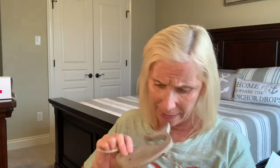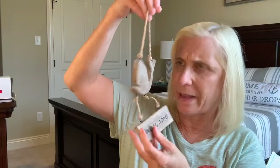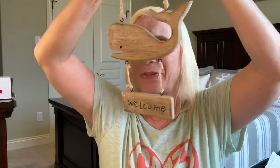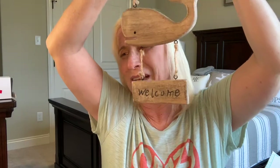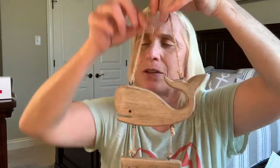You guys have seen me do a couple of the beach boxes. So here is one of the items out of the beach box that I pulled out. It's got a whale on it, and it's kind of on some rope. It's really cute.